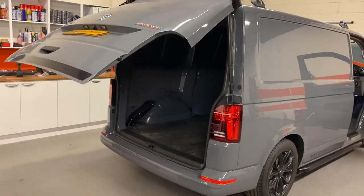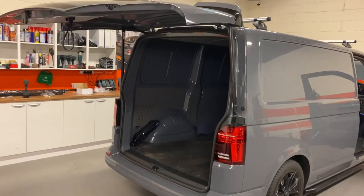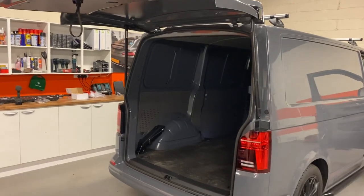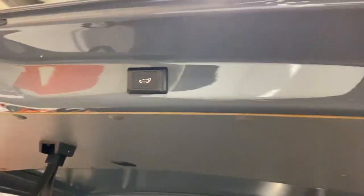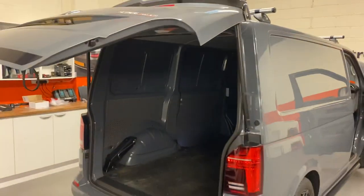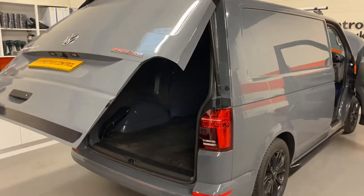You can also use the unlock button on the driver's door card, and then to close again from the remote control, from the driver's door card, or from the switch we've installed up on the tailgate — and then remote close back down.